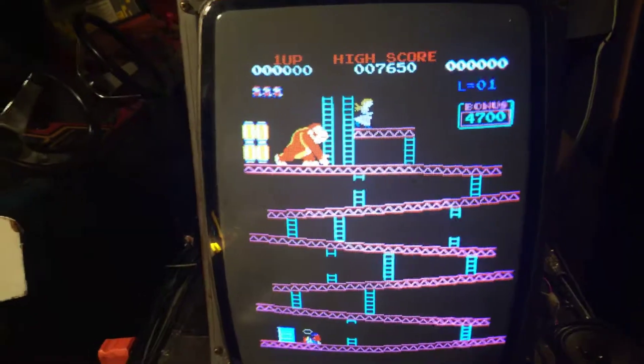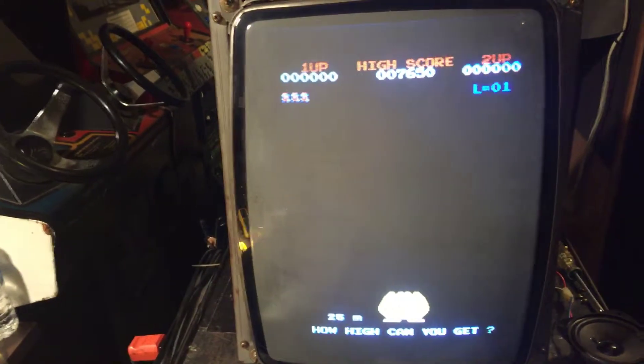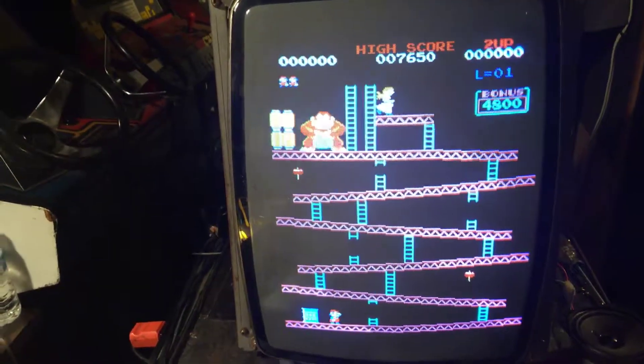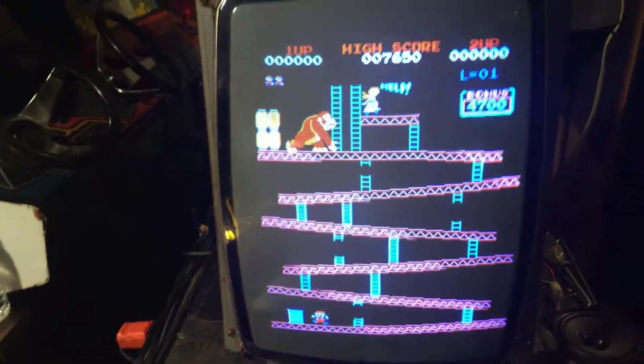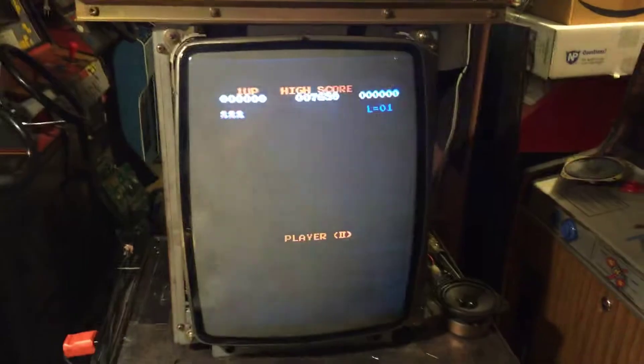Picture looks awesome. I think Mark will be very happy. Caps were already done on this, so it didn't need a cap kit. I see no other things that need to be done to this monitor. Mark will probably pick it up this weekend. See ya.